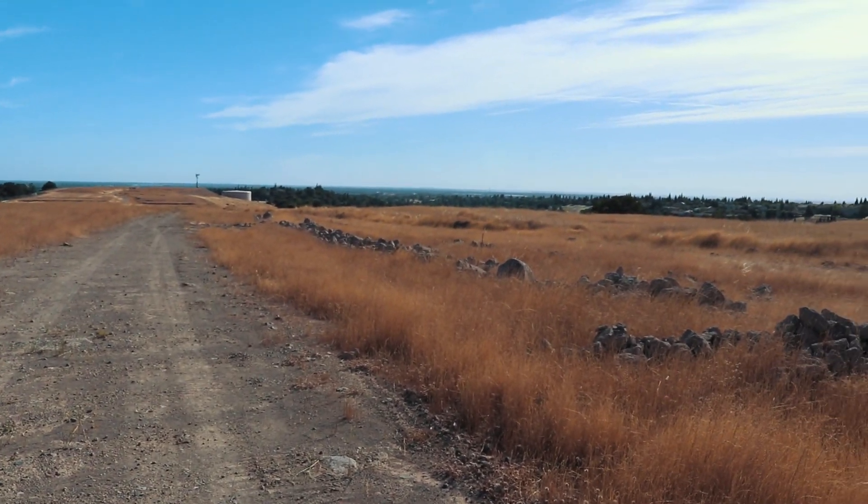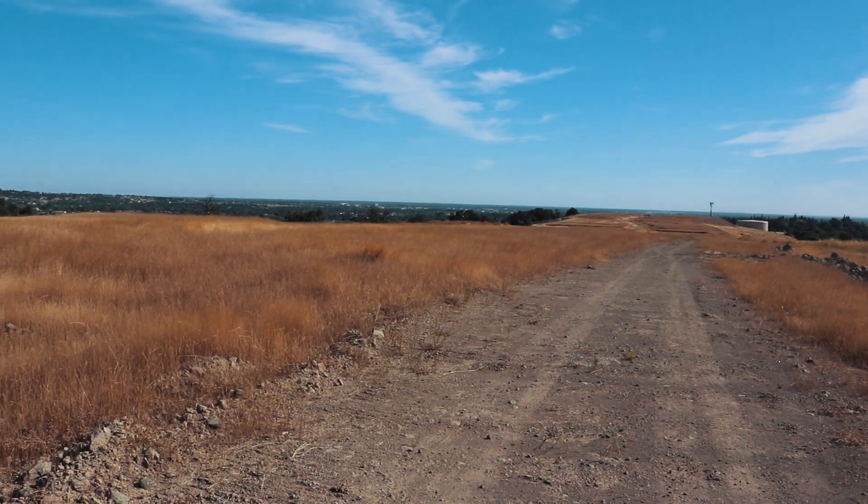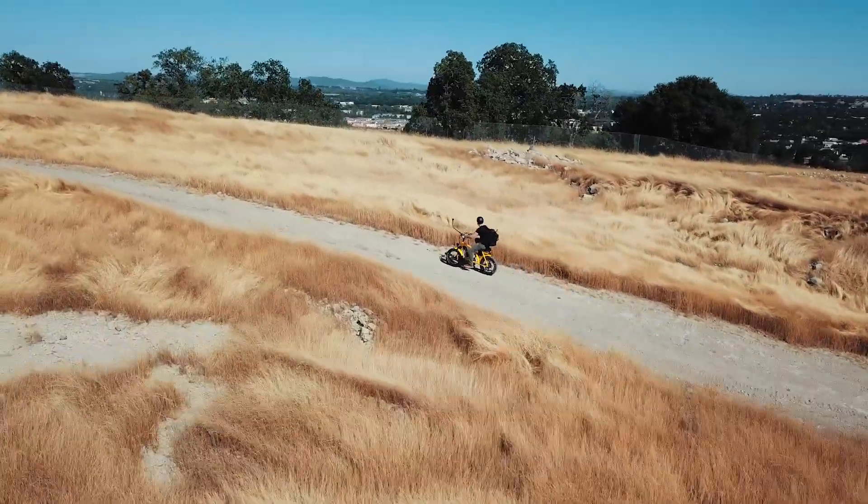That was a pretty good hill climb. I'm a little shocked it made it up that hill — it was pretty steep, pretty difficult terrain, really gravelly loose stuff. I think a lot of electric bikes would not have made it. But the fat tires and that custom wound motor give it a lot of extra torque, so it climbed that with just a little assist from me. And look at where I got to — what a view! I'm pretty high up here, guys. This is one of the highest spots around. There's a water tower out there or something.